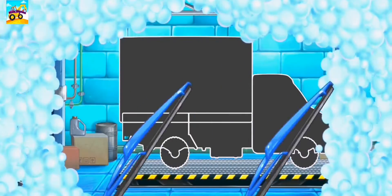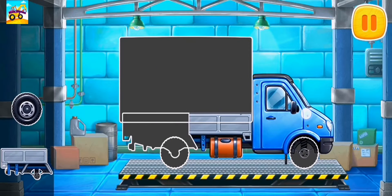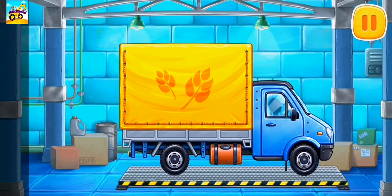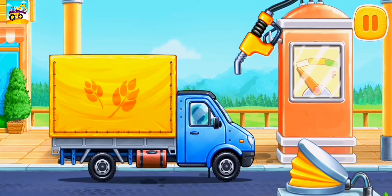We need to assemble a covered truck. First, let's fuel the covered truck.